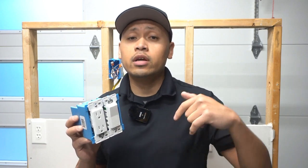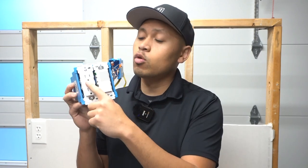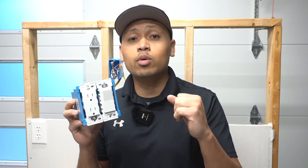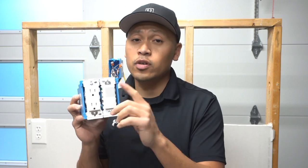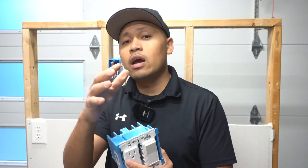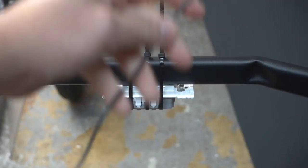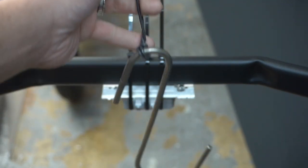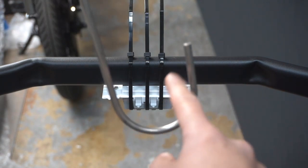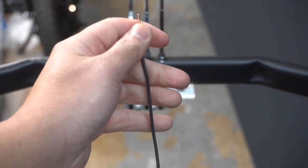I do have an affiliate link in the description below if you're interested in these switches. I also made a separate video on the Decora Edge outlet where I tested how much pull force it can withstand before the wire comes out of the connector. We zip-tied it to a bar, attached a piece of wire to the connection port, and on the end of the wire hung a hook. Then we attached weights to the hook to figure out how much force it can withstand before the connection fails.